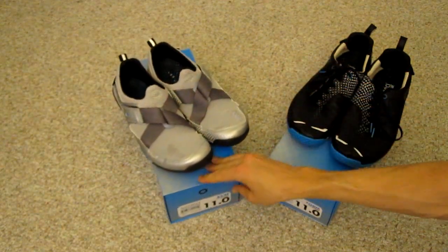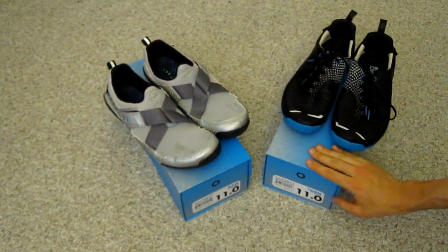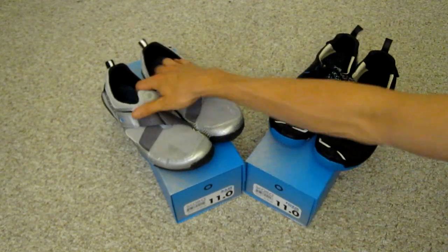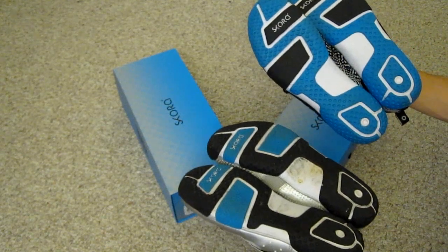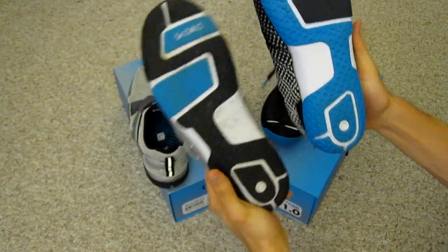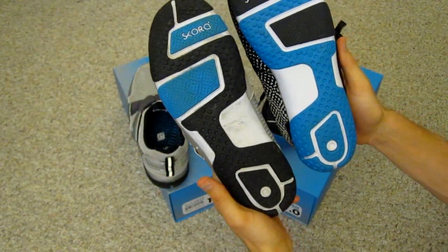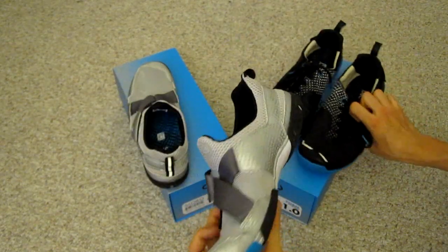On the left here we have the model which is called the Base, and here on the right is the Form. They are virtually identical in terms of the sole — it's just a slightly different coloring used there, and it's the uppers that are the only difference.